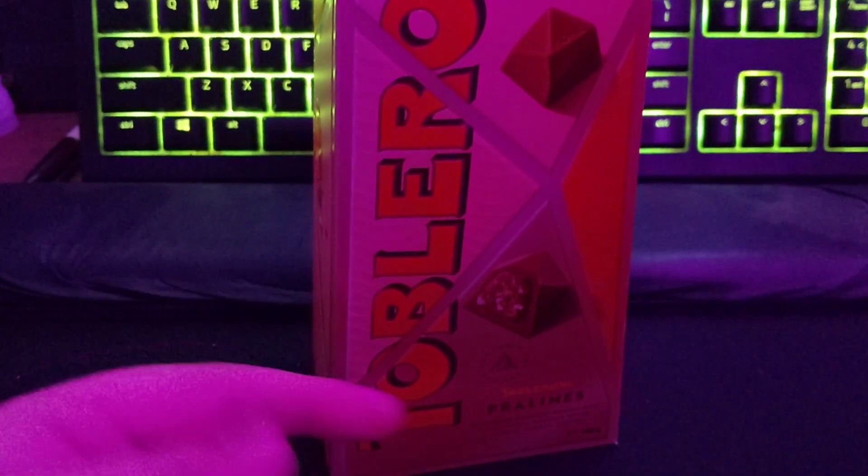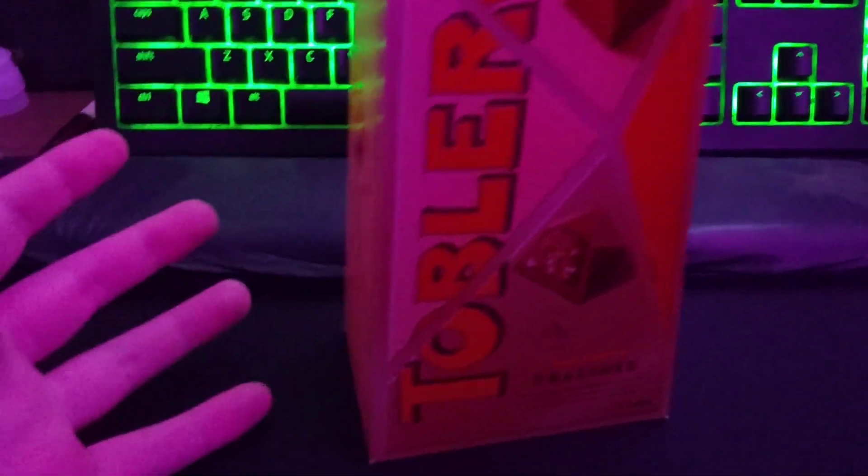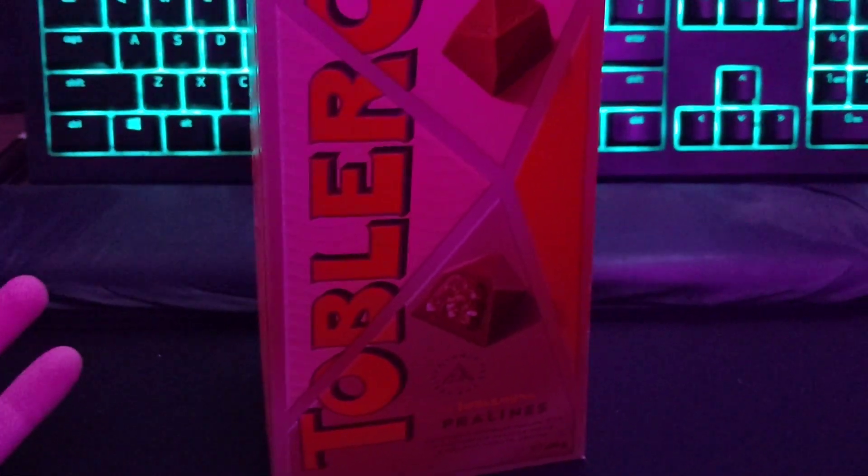Hello, and welcome to another mystery review. Today, we are going to be reviewing Toblerone Pralines. I don't know if they were on Specialist Super Mario — I've never seen them before, so I thought I'd give them a go.